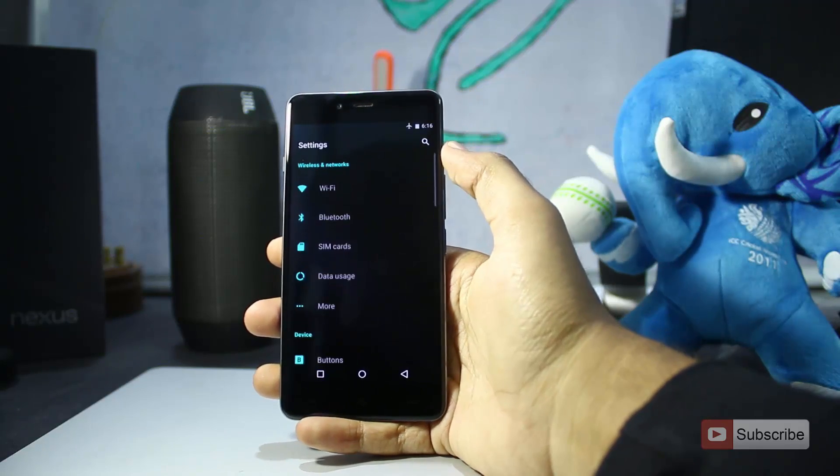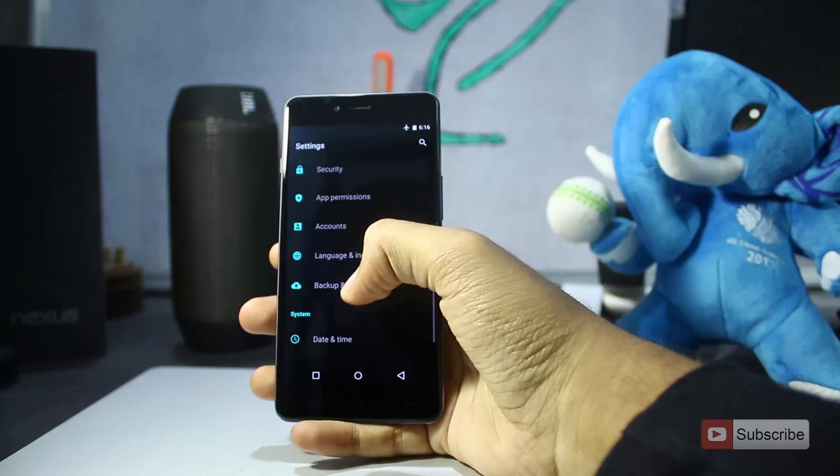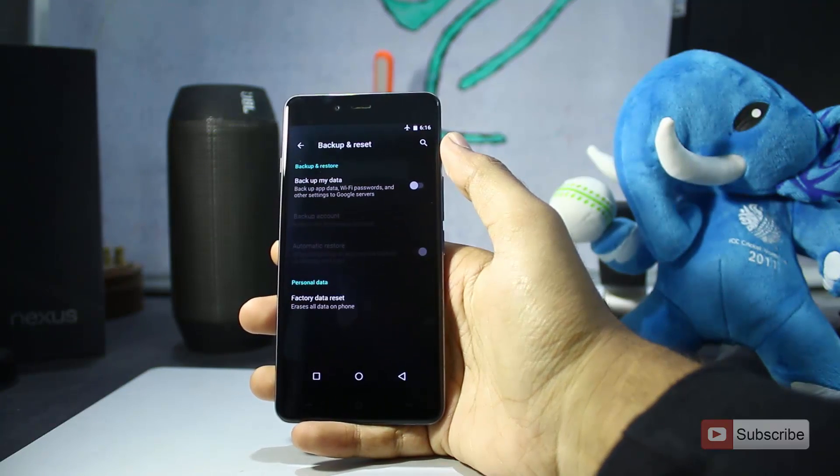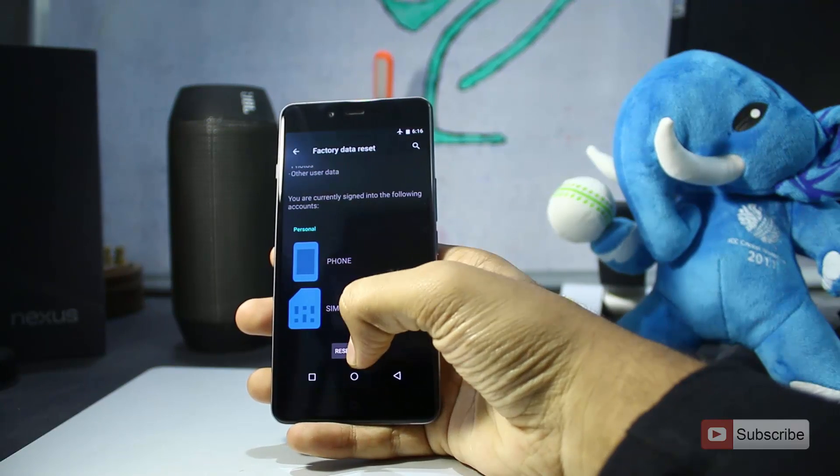To reset your device, you need to go to settings. Once you're in settings, scroll down and select backup and reset. And now select factory data reset. And now select reset phone.